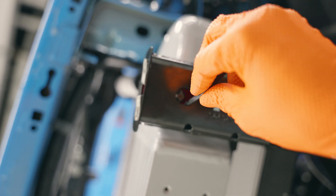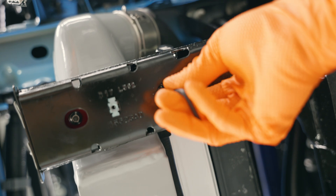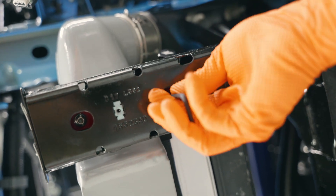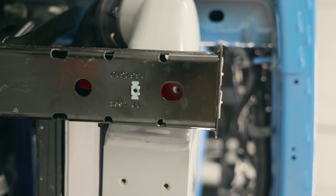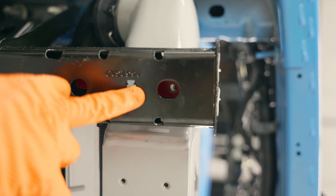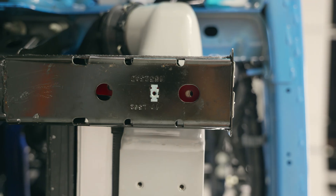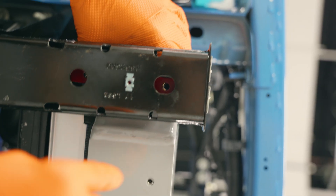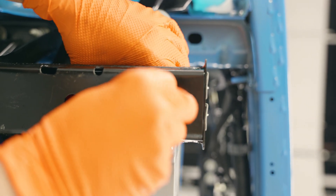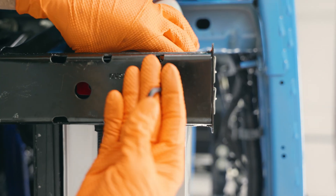Install the hardware loosely for now until we get both of them in. On this side, same thing. Now we can snug this side up. On the other side, you can kind of see the threads for the mounts aren't quite lined up with the hole in the bracket — so just pull the intercooler toward the radiator to get those lined up better, then get the screw started.